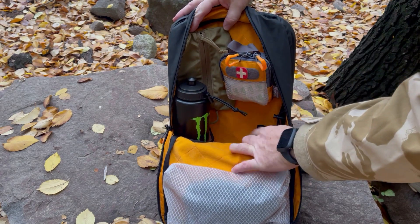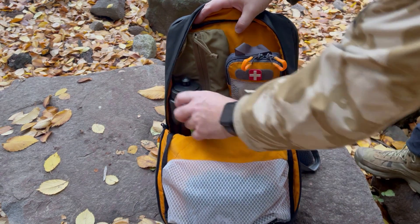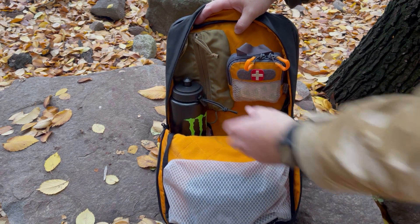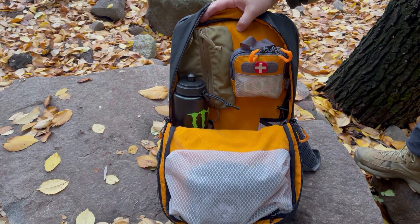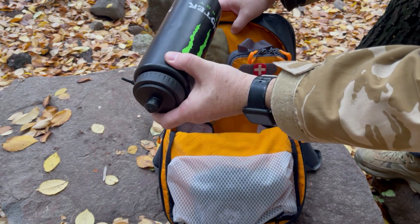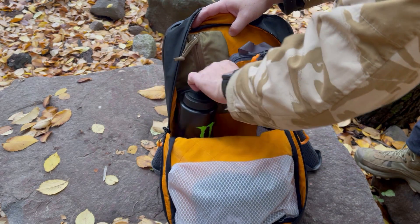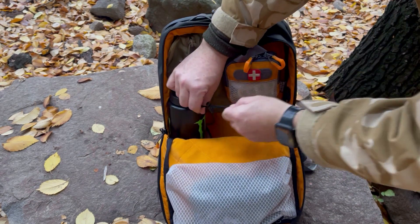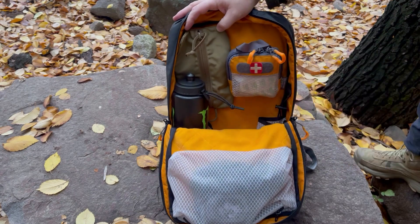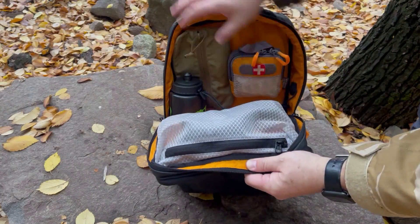Tiene también estos bolsillitos para poder llevar botellas de agua, con un elástico para que la botella no se caiga ni bote el agua, sino que quede bien anclada en tu mochila. Caben botellas bastante grandes, como están viendo. Le pones la cinta y los sujetadores, y ya queda protegida para que la botella no esté dando vueltas dentro de tu mochila.